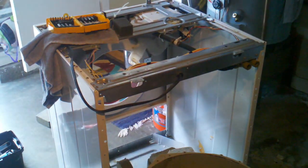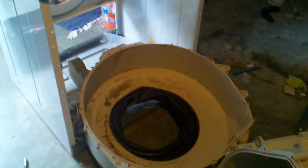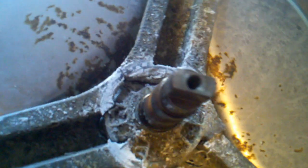As you can see, I've completely dismantled our Kenmore washing machine and as I suspected the spider arm is broken in all three places — completely corroded.